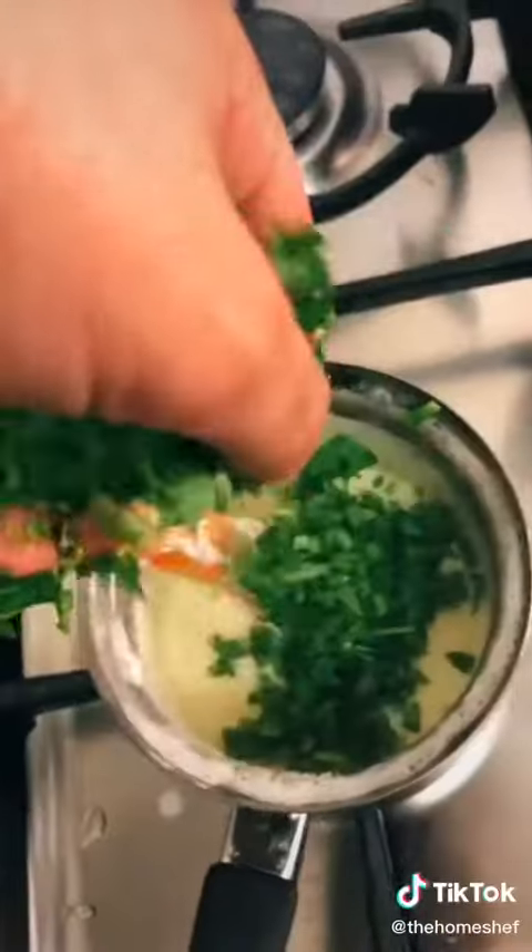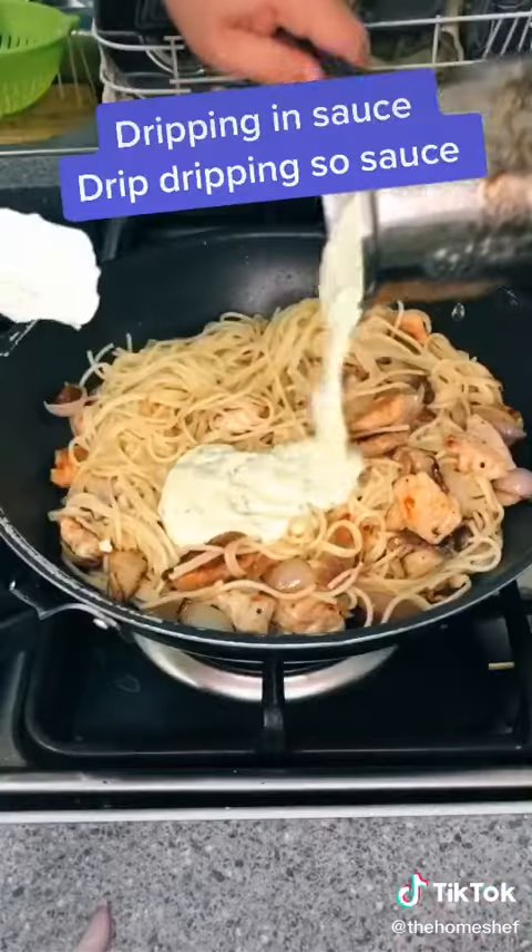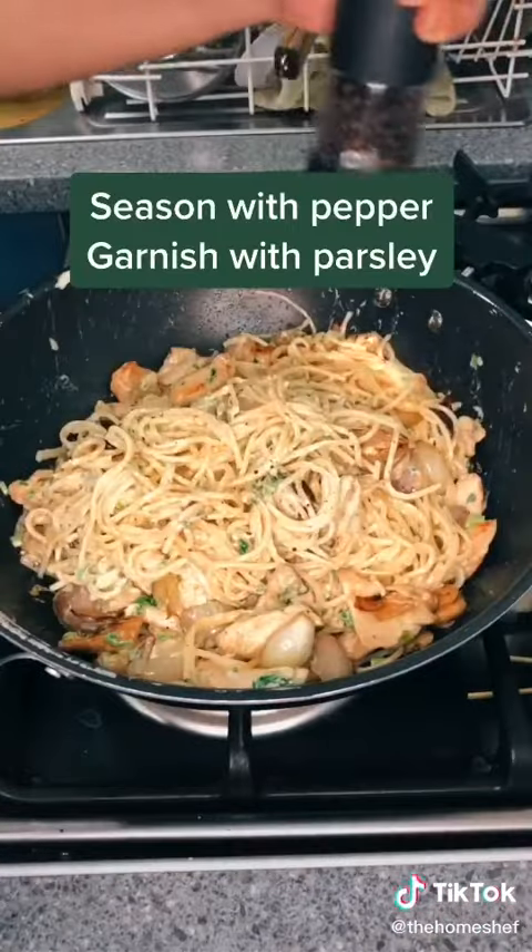Add as much damn parmesan as you like. In with the parsley and garlic for another minute. Pour it up and give it a mix. Top it off with pepper and parsley.